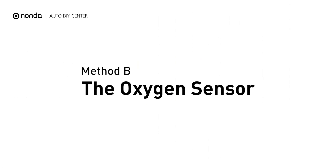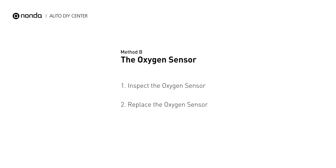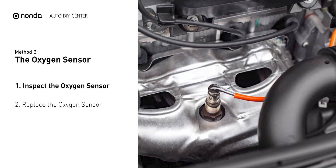Method B: the oxygen sensor. Oxygen sensors are mounted directly onto the exhaust pipe near the catalytic converter. Locate the sensor that responds too slow as it ages.